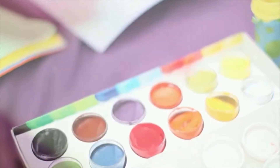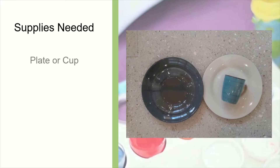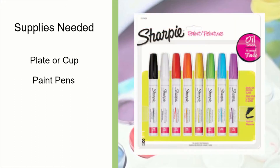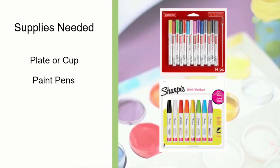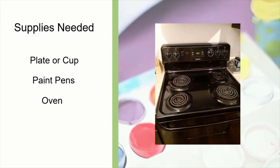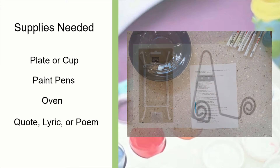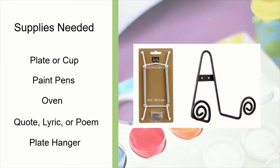To get started for this project, you will need the following supplies: a plate or a cup of your choosing; a paint pen — the brand I am using is a Craftsmart Paint Pen. Another brand you can use is Sharpie's Oil-Based Paint Pens. Both of these can be purchased at your local arts and crafts store. You will need access to an oven, a quote, song lyric, or a poem. You will also need a plate hanger, which you can get from your local arts and crafts store.